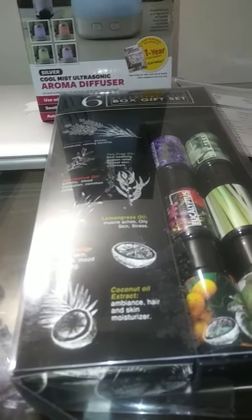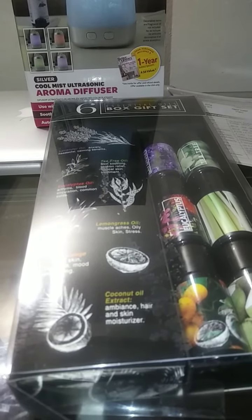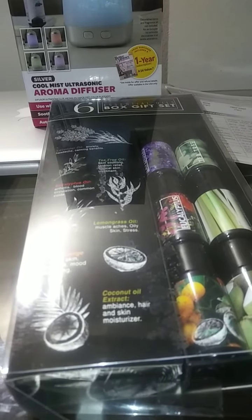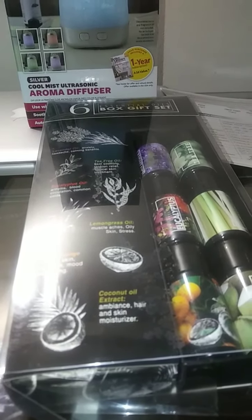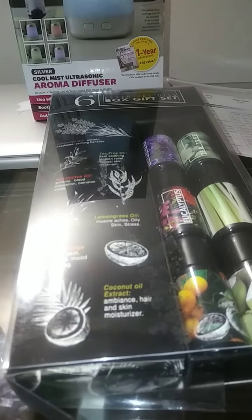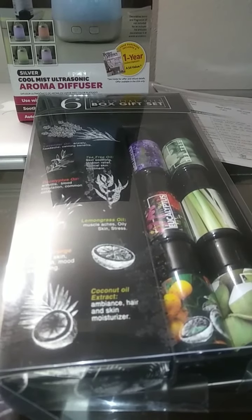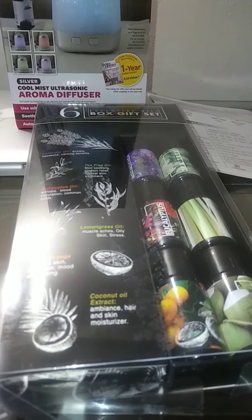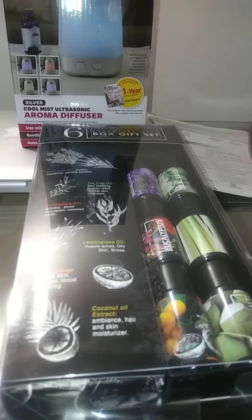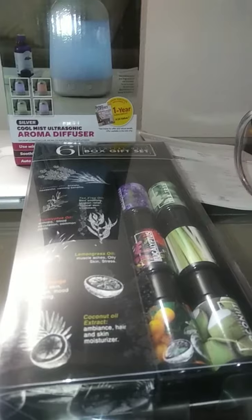According to naturallivingideas.com, they gave 10 reasons every home should have an essential oil diffuser. The first reason was relaxation and sleep. The second reason was mood elevating. Number three, ward off illness. It also helps you breathe a lot easier. Number five, it reduces pain and is actually a pain relief. It improves cognitive function for number six. Number seven, it's a safer alternative to candles and incense. Number eight, it repels insects and bugs, keeps you cool at night, and it saves you money.